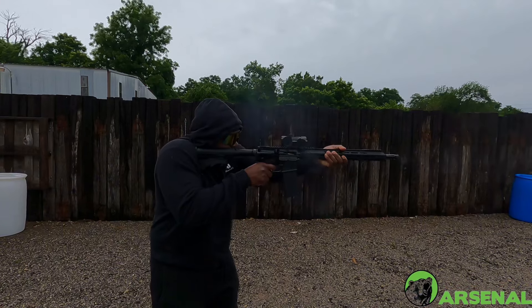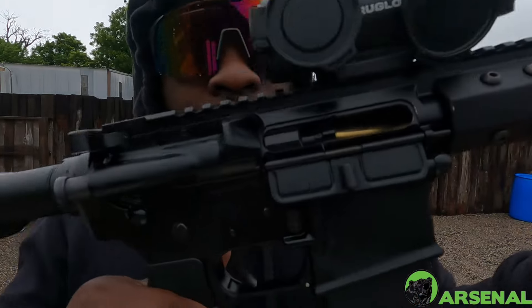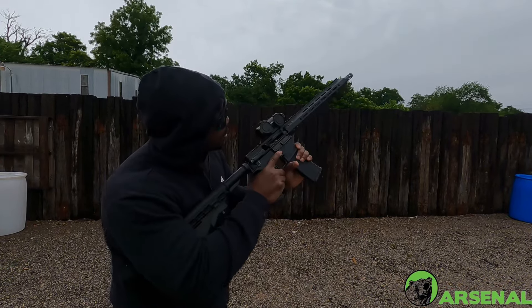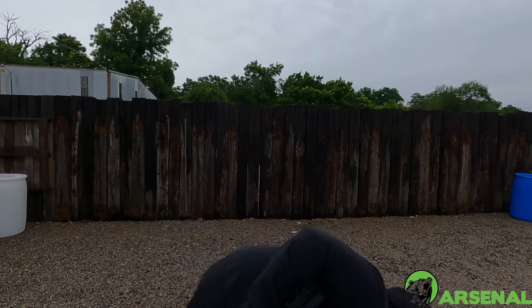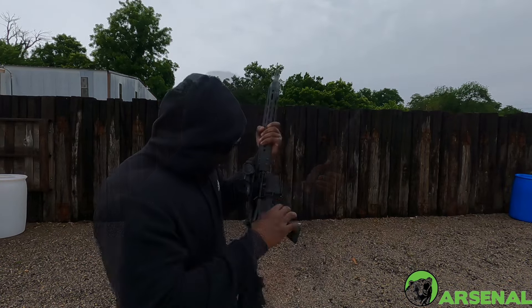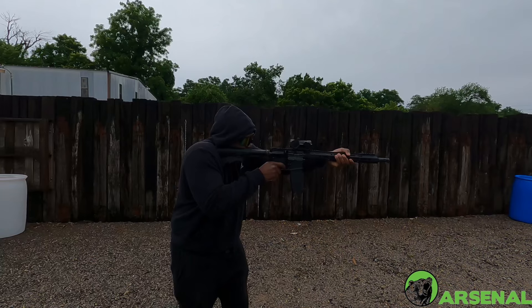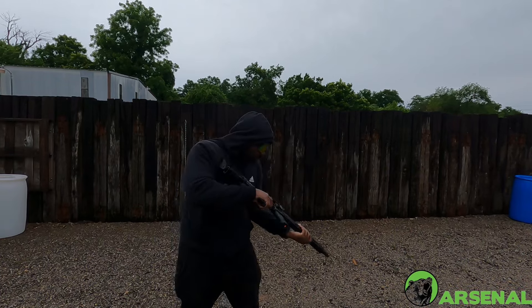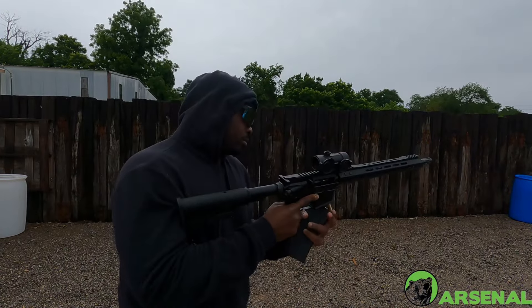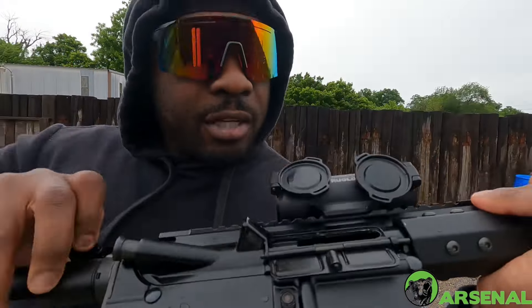First shots — malfunction, malfunction. Got that out. Look at that — stuck to the bolt carrier group.